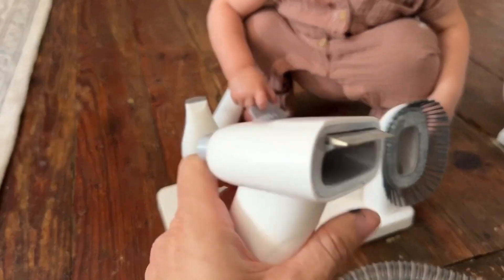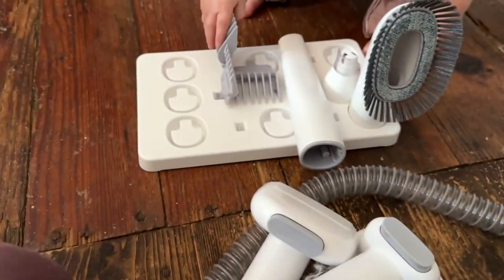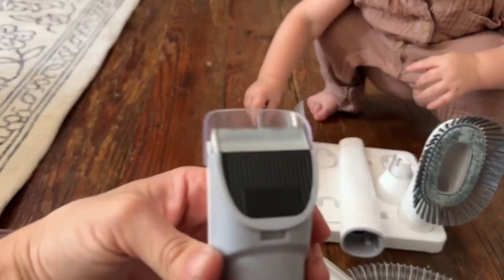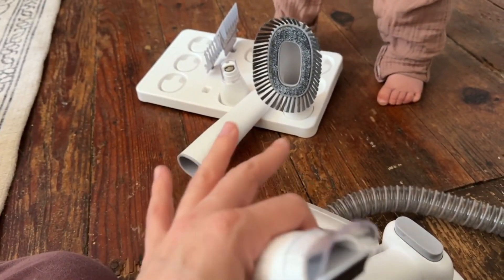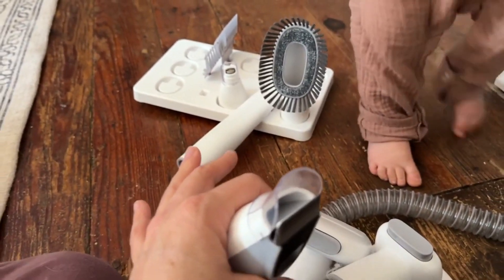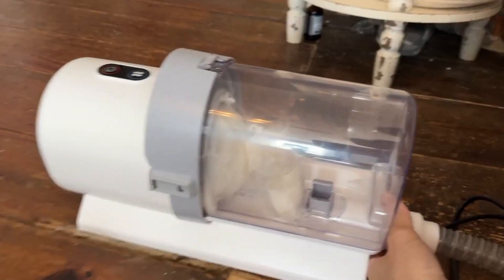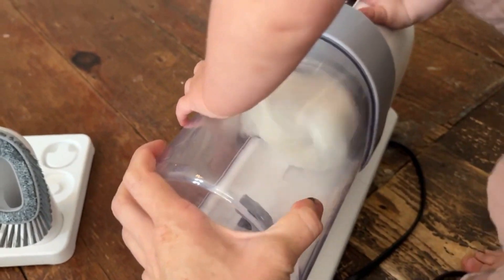And this brush has that same feature. It has all of the different blade attachments, which you will definitely want — I've just learned that. Don't be misled: this is a powerful thing. But what I love is that I'm not having to get close to the skin at all. The suction isn't powerful enough to suck any skin in. In just a couple of minutes of grooming, it sucked all of that hair up.